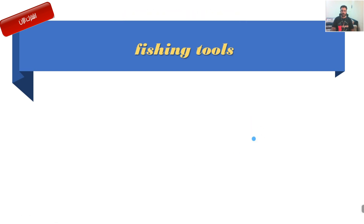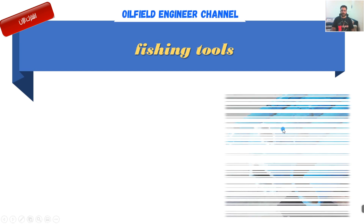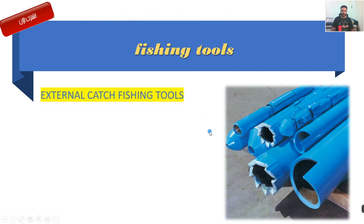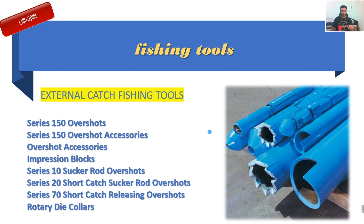بالنسبة للشرح للمعدات راح يكون جزء جزء، ما أقدر أكمّل الموضوع بفيديو واحد. فحاولوا تتحملوني، ما رح نضيع عليكم وقت طويل بشرح بالتفاصيل، لأن بعد أربع دقائق تفقد التركيز على الفيديو. فما رح نشرح هواية. شوف، عندنا اللي هي Series 150 Overshot.